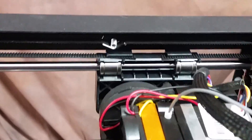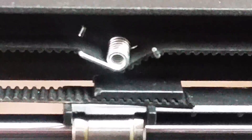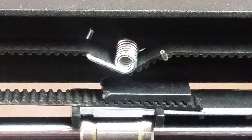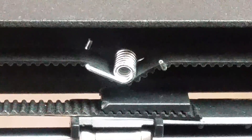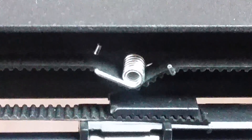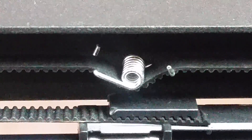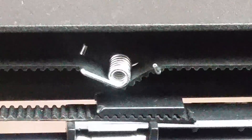Today I'm going to print a bracket I designed that should fit right over this. The school of thought is that whenever you have a 3D printer with a spring tensioner, you can't print at higher speeds without getting ringing around your print. As the printer changes direction, the spring can't hold the tension, so it loosens as the stepper motors change direction and affects print quality. My idea is to come up with a bracket that will fix this.